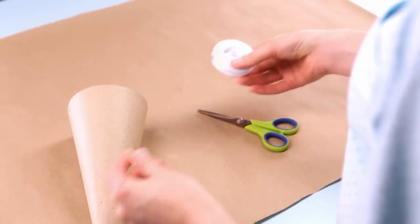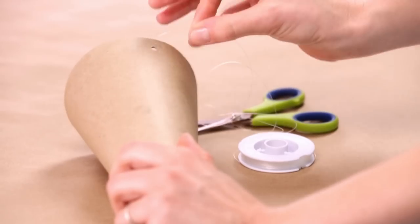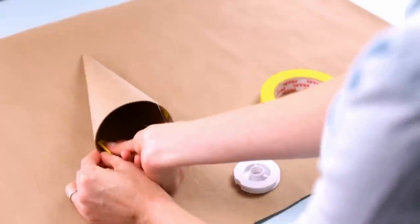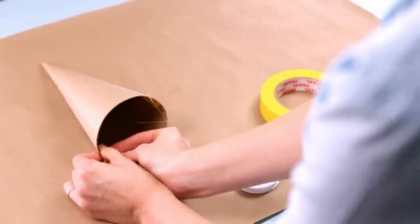First, punch a hole on either side of the paper mache cone. Then thread a length of fishing line through each hole and secure it with a knot. Hold it into place with a piece of tape on the inside of the cone.